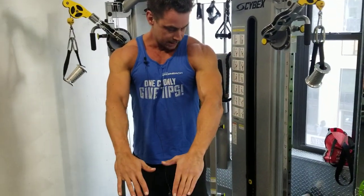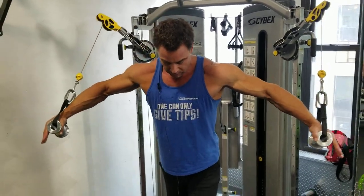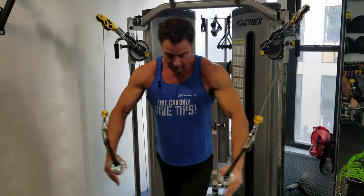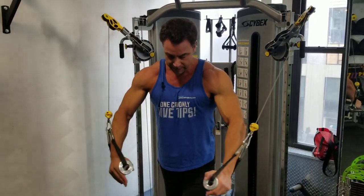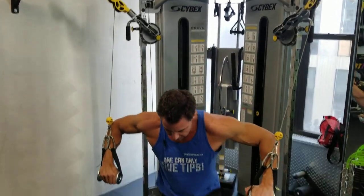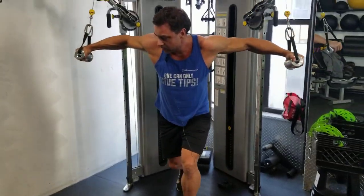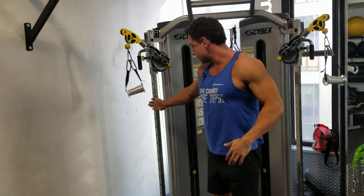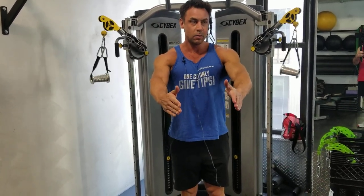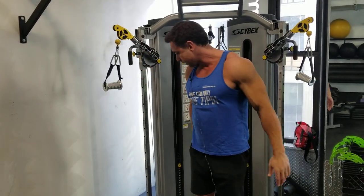Most people are best off with something like this. It could be a straight-up fly, a couple of flies and then presses, or a kneeling crossover. You can also play with it — start here doing straight flies working more on the mid chest, then shift more and more toward decline as you fatigue.